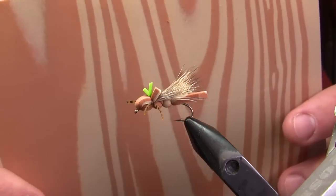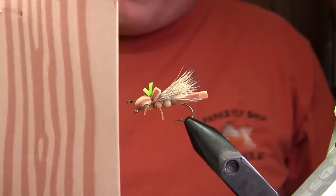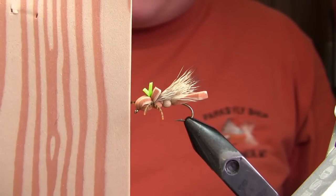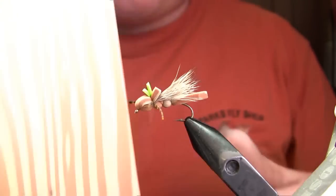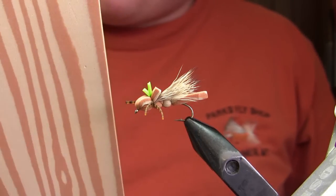I've only seen this foam one place — that was the Ben Franklin store in Helena, Montana. If anybody sees it anywhere else, I'd really like to know where. I've found it in other mixed colors, primarily dark brown and tan, but this version is great for grasshoppers. I've tied all kinds of different grasshopper variations with it and I'm running out of this stuff, so if you ever find it, let me know.